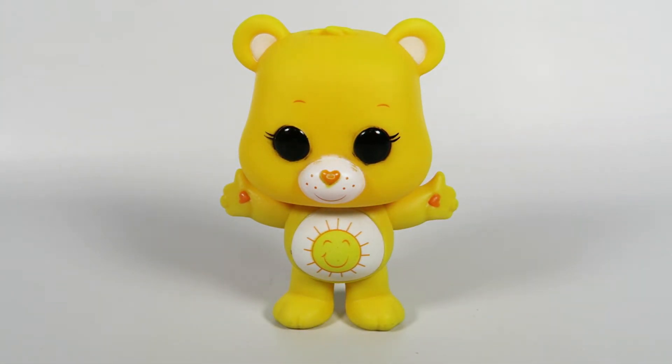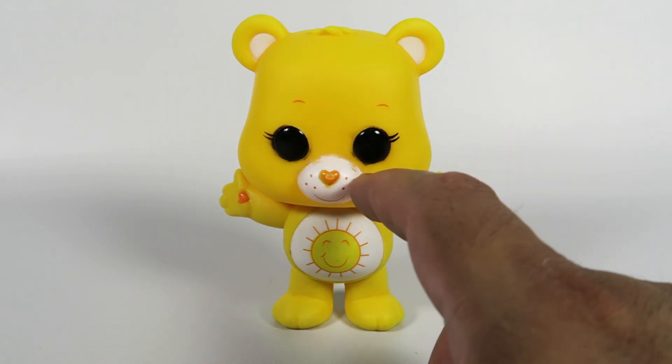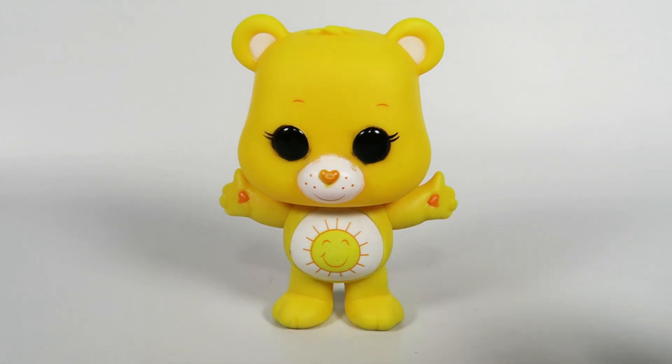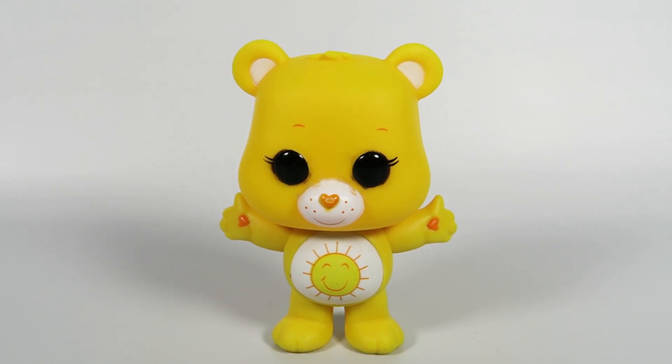And there you have them. From the Care Bears, number 356, Funshine Bear — not Sunshine Bear, it's Funshine. If you liked the video, hit the like button. If you want to see more, hit the subscribe button. Out of all of them, this is one that's probably in the worst condition. It's just got a lot of mistakes on it — the nose and everything is just... I don't know. Anyway, there you have them. Have a good one. Hit that sub button. Thanks. Bye.